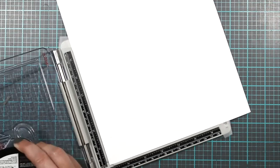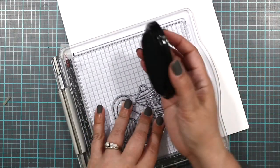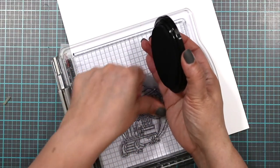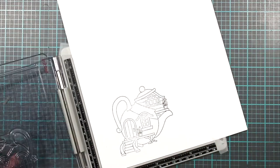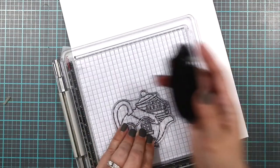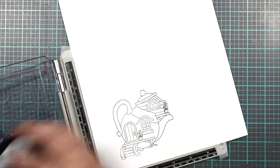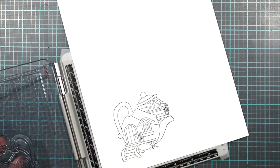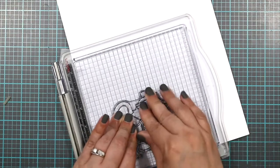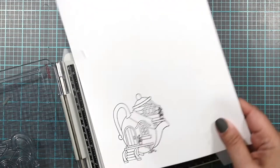We're going to stamp it and I'm using the Spectrum Noir black ink — the alcohol proof ink. You can use Memento if you have it, or one of the hybrid inks that will work with alcohol inks; this is just what I have. These stamps are photopolymer stamps and they stamp beautifully. Even if you press hard, you still get pretty lines.